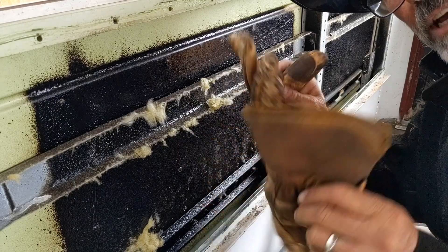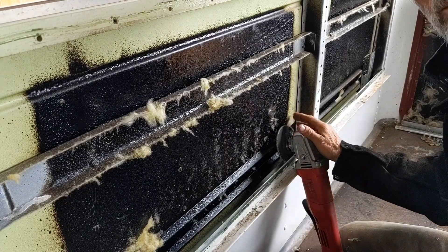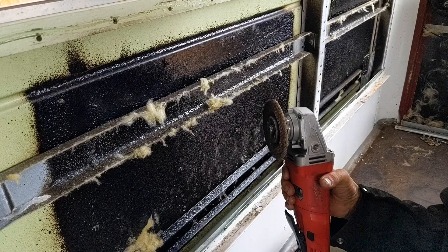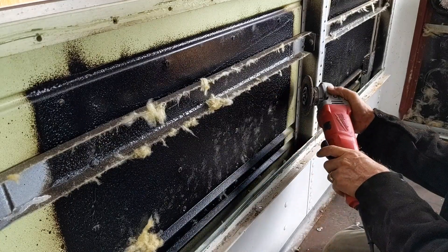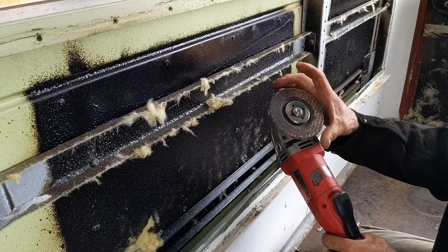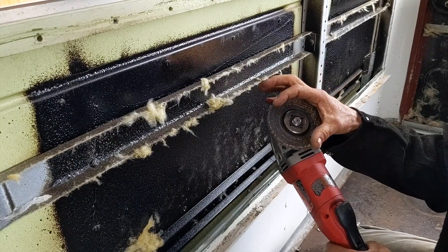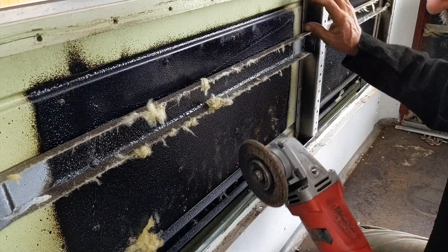For doing this I've got heavy gloves — these are actually insulated, so they're thicker than regular leather gloves in case the wheel were to come apart or hit me. I've got my face shield. I do remove the guard from the grinder because it hinders access to a lot of these rivets. You can use four-inch or five-inch grinding wheels, but when they wear down to a smaller size I save those because they're handy for getting into tighter spaces where you can't fit a full-size grinding wheel.